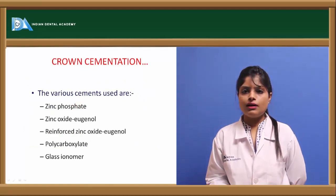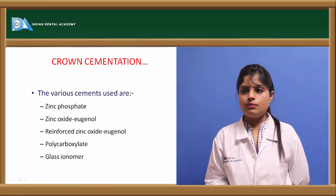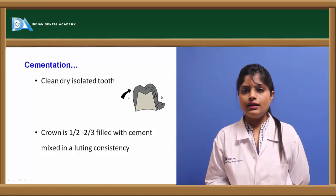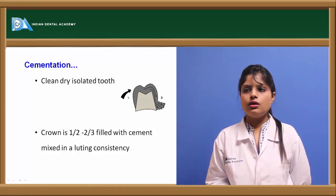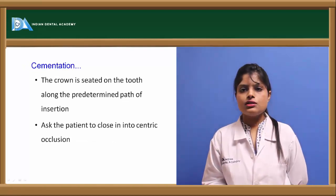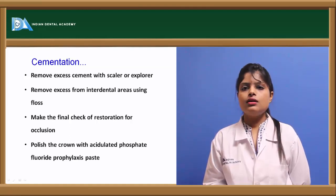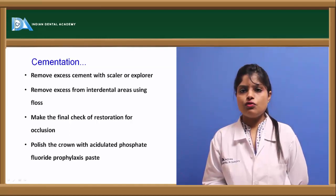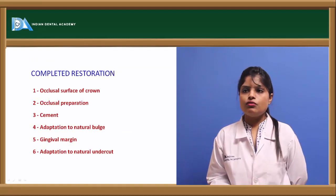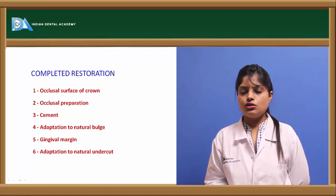Cementation of the crown is done using zinc phosphate, polycarboxylate, reinforced zinc oxide eugenol, or luting consistency of glass ionomer cement. The tooth should be dry, clean, and isolated — no contamination by saliva or water. The crown is filled half to two-thirds with cement mixed to a luting consistency, cemented from lingual to buccal side, and the patient asked to bite in centric occlusion. Excess cement is removed with a fine-pointed explorer and occlusion is checked.